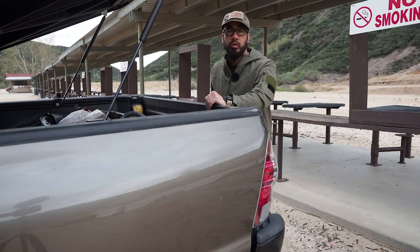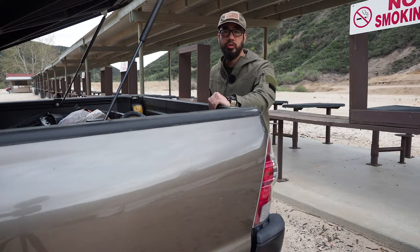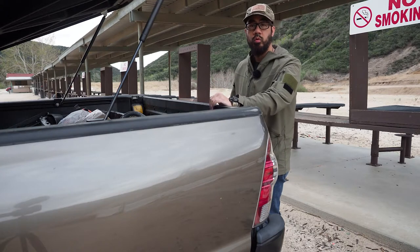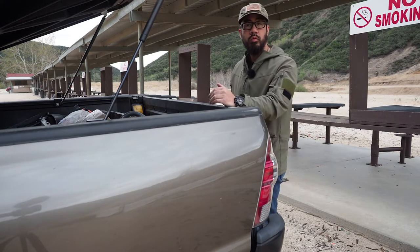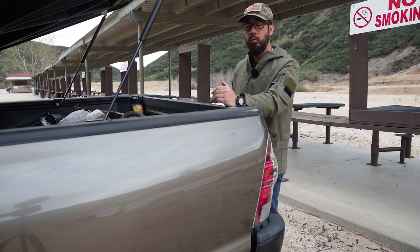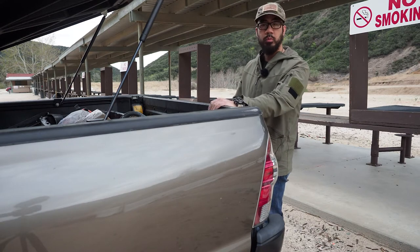It's Wednesday, March 7th at the West End Gun Club, just before 7 o'clock. I came out here to do a quick range visit to chronograph the loads I was working on with the Peterson cartridge brass in 6mm Creedmoor.